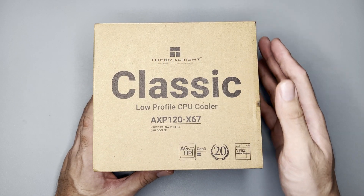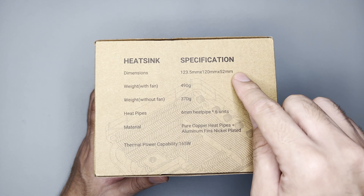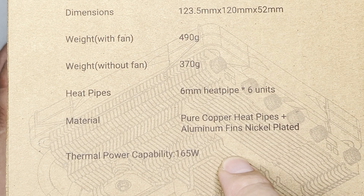The box I got is not colored, which is fine. Around the box it has specs: the height of the heat sink is 52mm without fan, it has 6 heat pipes, and the thermal capacity is 165 watts.